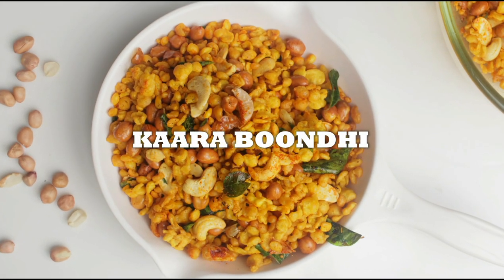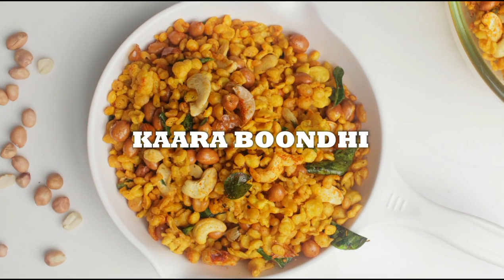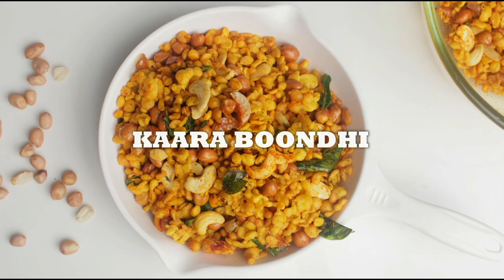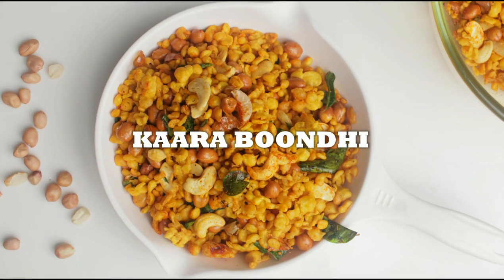Hello friends, welcome back to my channel Living Flavors with Sunita. In this video I'm going to show you how to make Kara Bundi. This recipe can be made during festive seasons or even for an evening snack. Come on, let's get started.